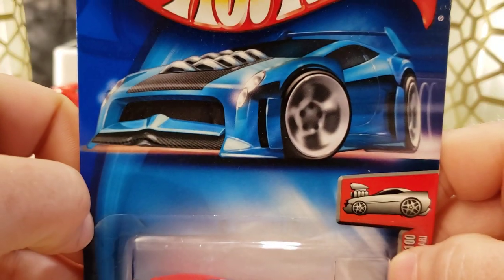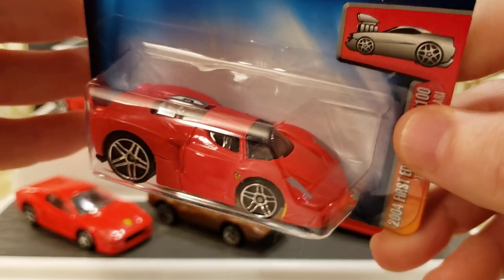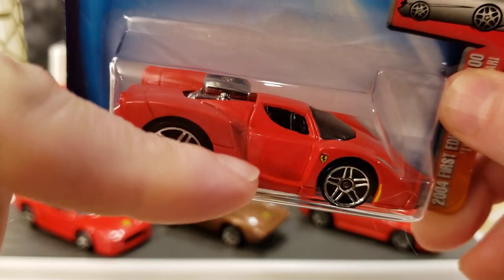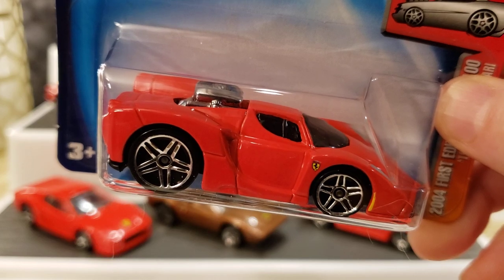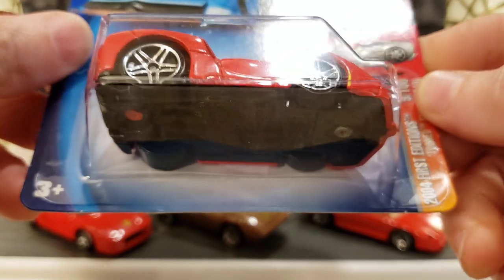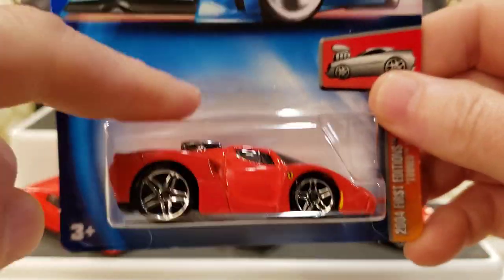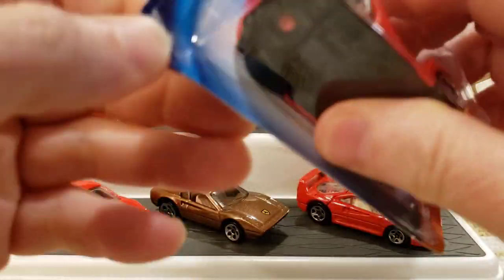I could do these as short quick videos and put them in a playlist for you guys. I think they'd be fun and interesting. If you don't like the cars I choose, let me know what you'd like to see — I may even have it in my collection and I'd be willing to open it up for you. Anyway, let's get right into this pack. This thing is from 2004 — it's been in a time capsule — let's get it out of here.